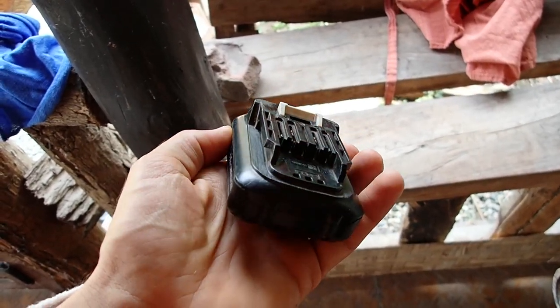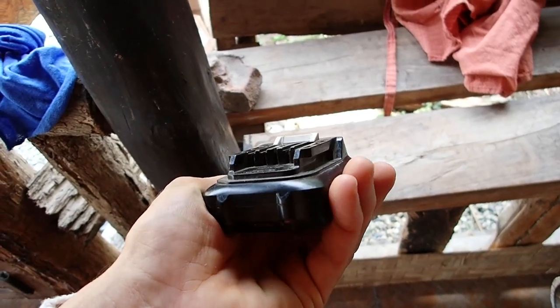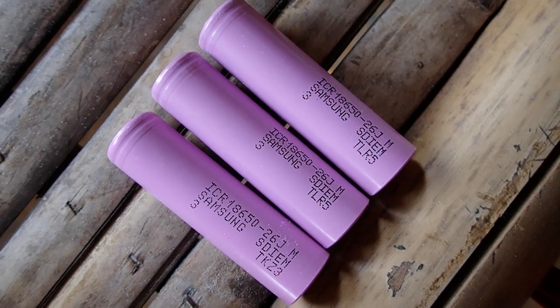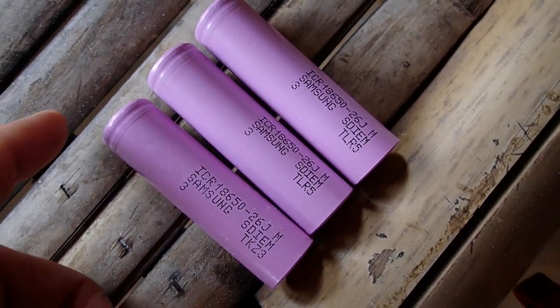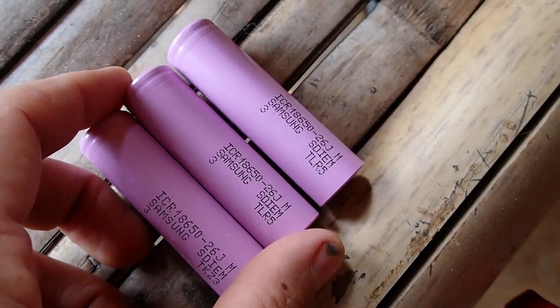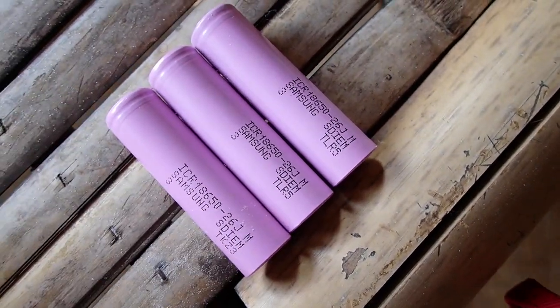But be careful not to buy bad batteries because it can be dangerous and they can overheat. This is just one of the brands available for me to buy online here in Thailand. I'm not sure how well they perform in a battery pack, but let's see.